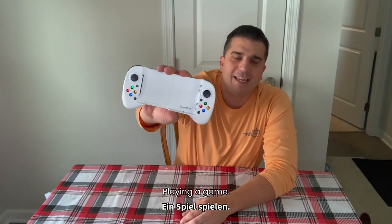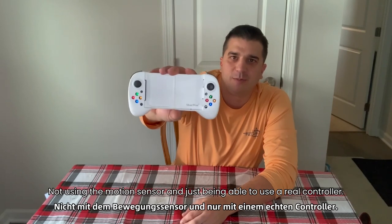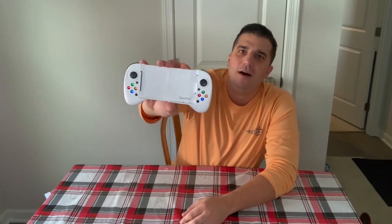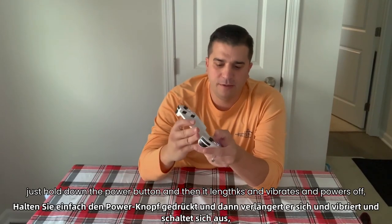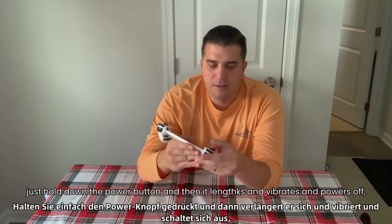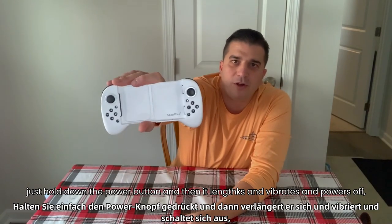That was really great playing a game without using the motion sensor and just being able to use a real controller. When you're done with this, just hold down the power button and then it blinks and vibrates and powers off.